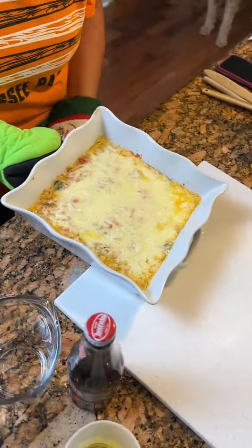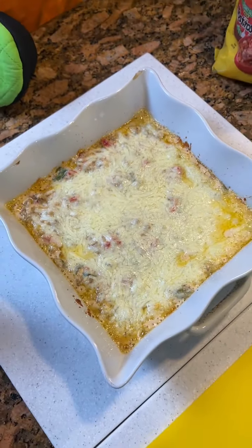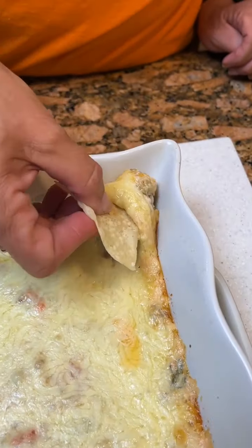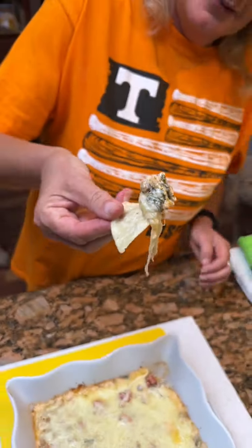Okay, here comes our cheesy sausage spinach dip — and they said it couldn't be done! We're gonna let it cool a minute, and then you can serve it with your tortilla chips.